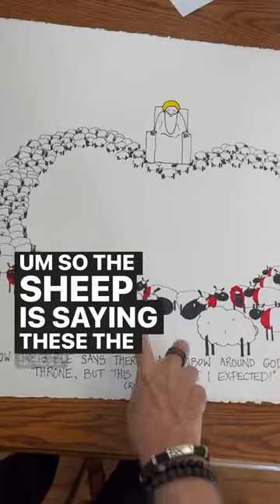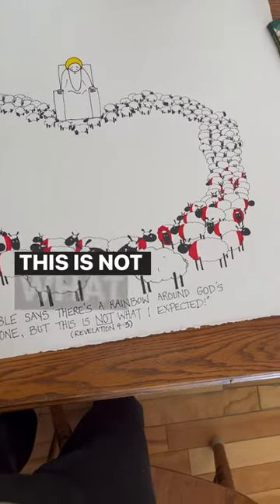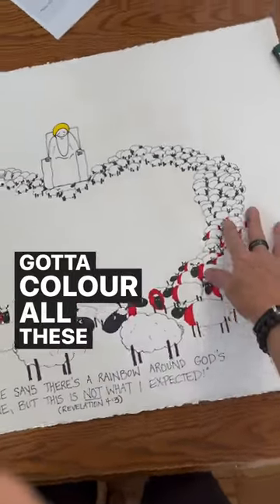This sheep is saying to this other sheep, 'I know the Bible says there's a rainbow around God's throne, but this is not what I expected.' And it's kind of in the shape of a heart as well. I've got to color all these sheep rainbow.